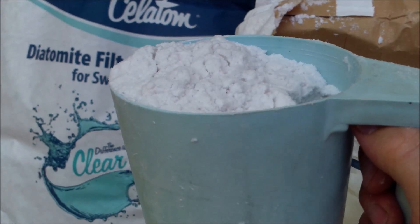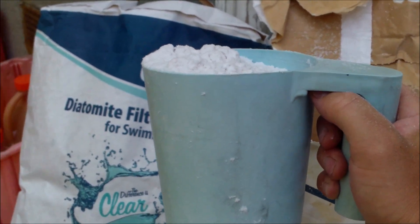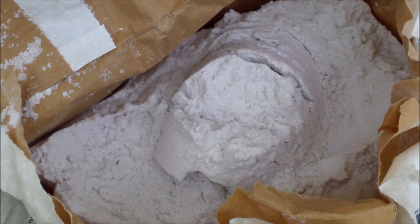The particular filter on my route that I'm going to test it in is 48 square feet, so I'm going to use 5 scoops of the Paralyte versus 8 to 10 scoops of diatomaceous earth. Here's a bag of diatomaceous earth and a bag of Paralyte.